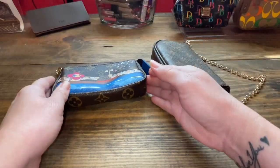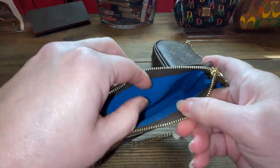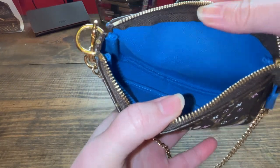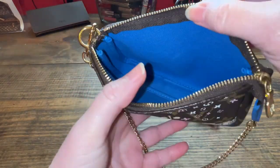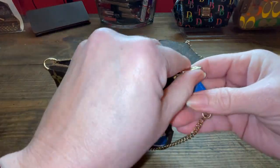Let's look at the interior — this authentic one has the blue interior. But if you had the regular monogram, it would have this interior but it'd be brown and it would be this kind of fabric. Look at the stitching. There's the date code. You can tell the difference in quality for sure.